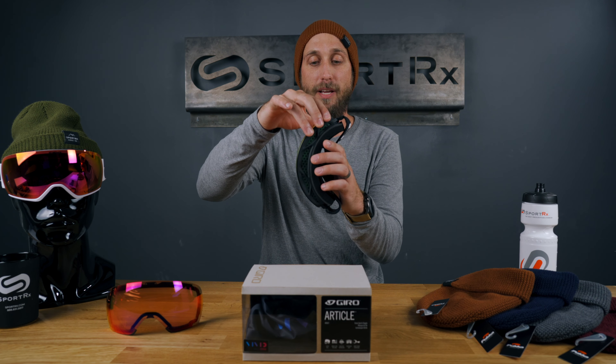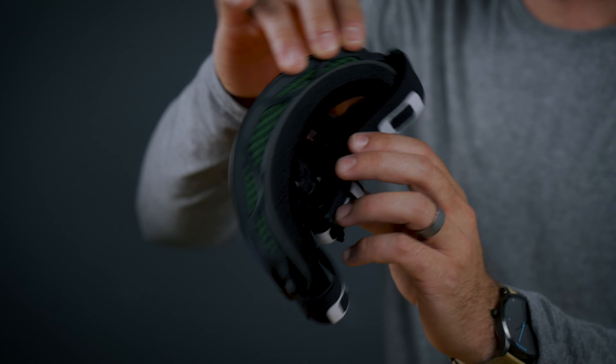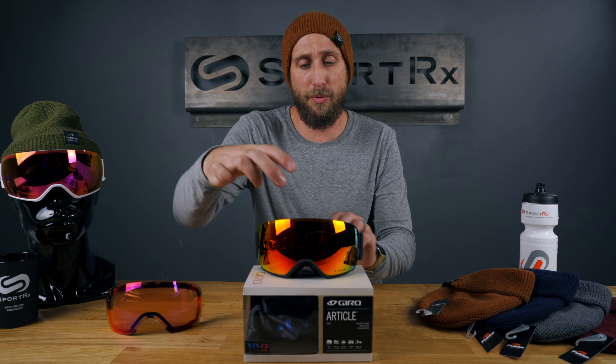Evac Vent Tech — you can kind of see on the top here — this is going to allow for a lot of ventilation. It's going to help combat that fogging issue that a lot of people experience up on the slopes. You don't want to be taking off your goggles and wiping them off constantly, so it really helps with that.